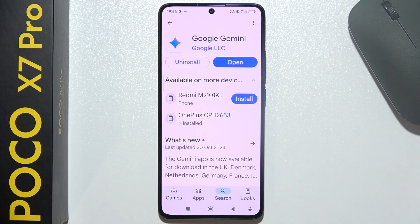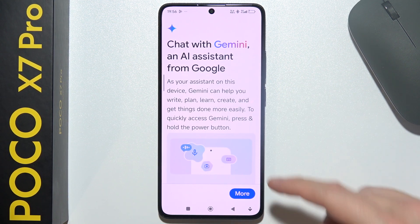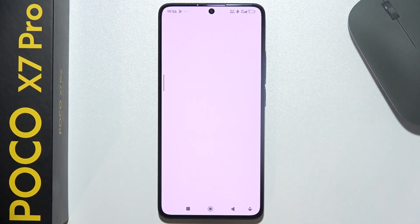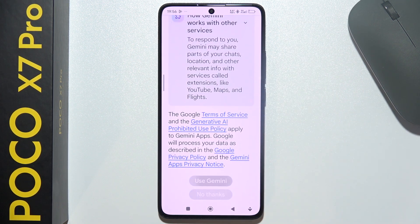Here be sure that you have the latest version of Google Gemini. Now click on the open button, scroll all the way down, select continue, scroll all the way down and click to use Gemini.